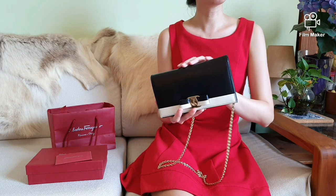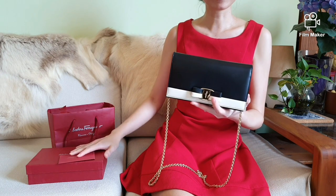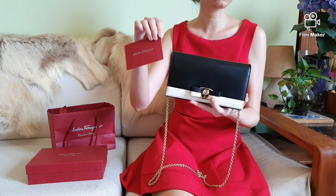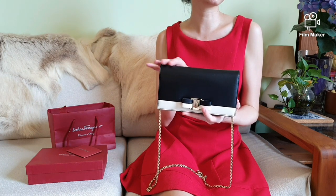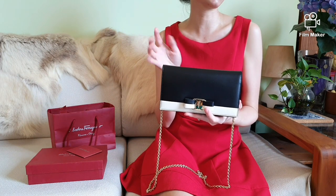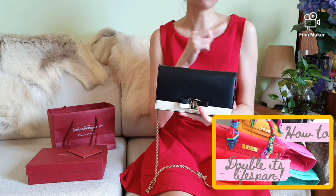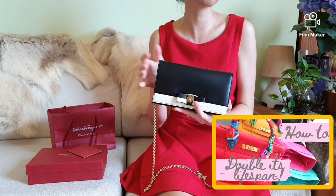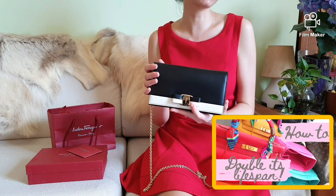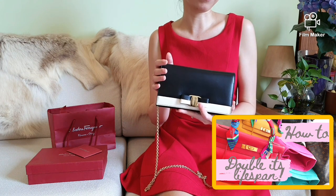This bag was purchased brand new in 2006, which makes it 15 years old, and I still have the receipts here to show. If you're wondering how I keep them in tip-top condition, please watch my previously posted video — it's packed with tips and secrets on how to double the lifespan of your luxury bags. I'll leave the links down below.